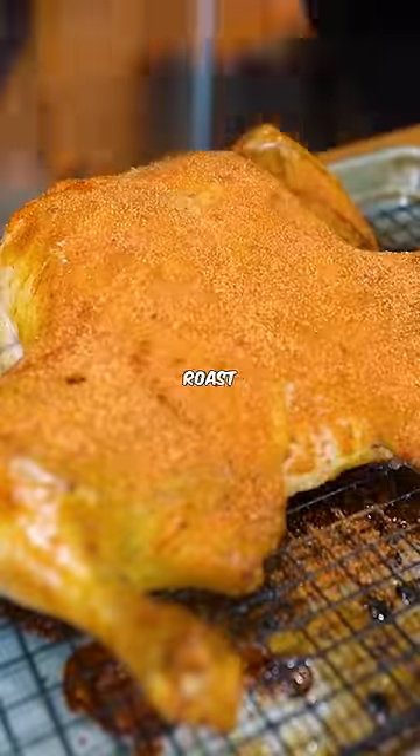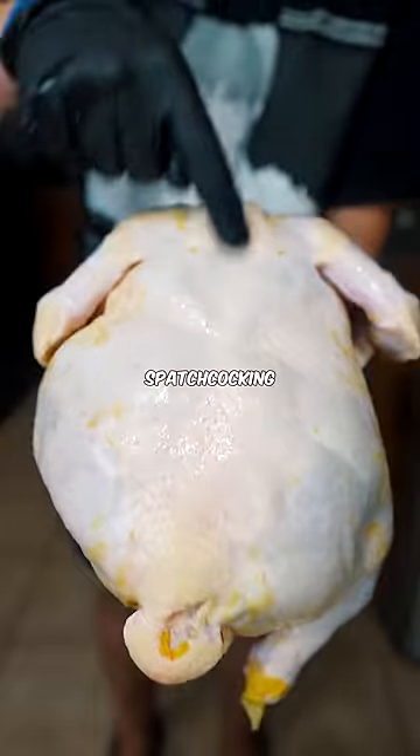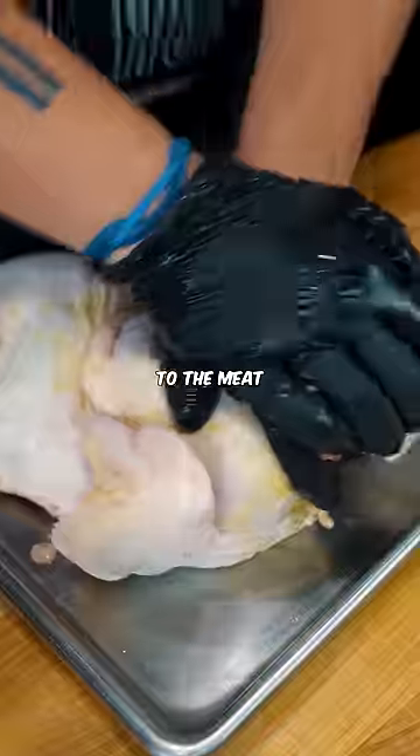If you've ever wondered why a restaurant roast chicken tastes way better, it's because they use these simple tricks. I'm cutting out the backbone, which is called spatchcocking, so I have direct access to the meat.